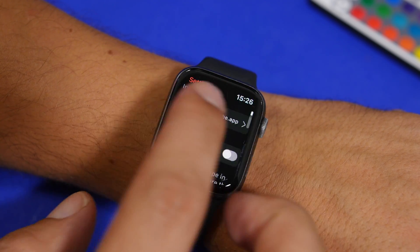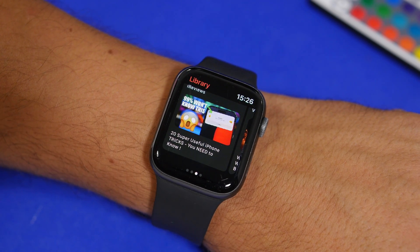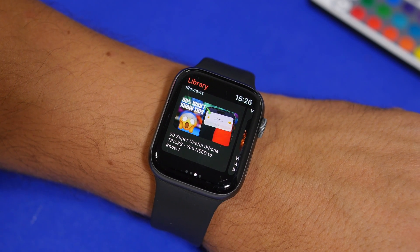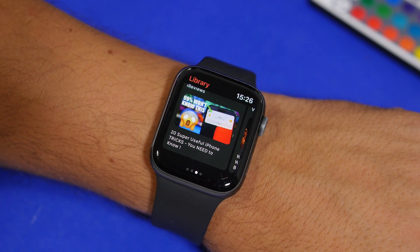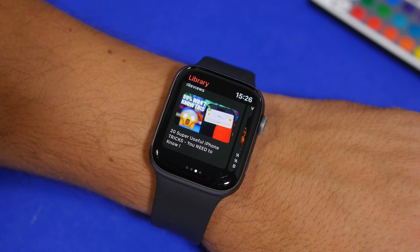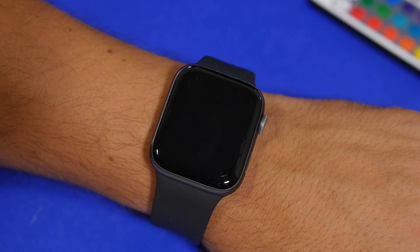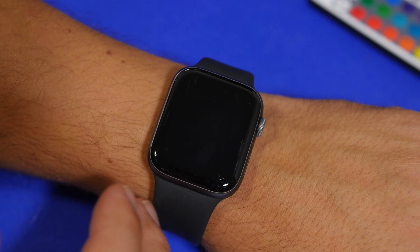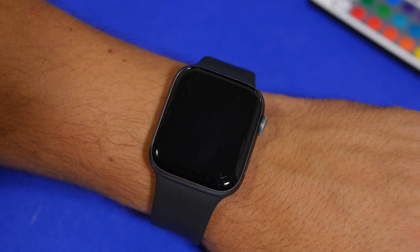As you can see, it's pretty cool — you have all the features you basically need from a YouTube app. Watch any videos you want directly on your Apple Watch without even having to use your iPhone at all. The app is called WatchTube — search for it on the App Store on your Apple Watch and download it. I'll also leave a link in the description if you want to download it directly.